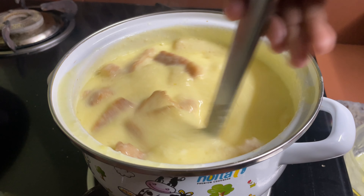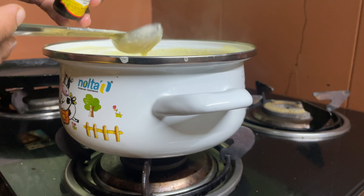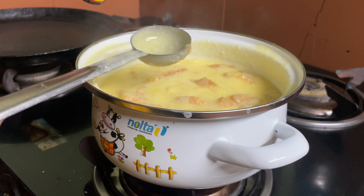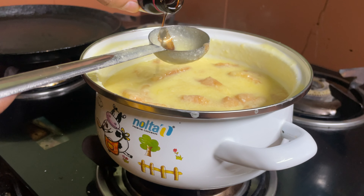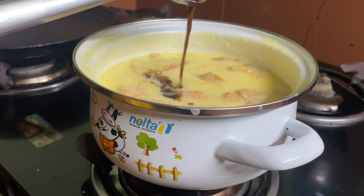We will add vanilla essence for a nice flavor. I will add 1 teaspoon of vanilla essence. If you don't have vanilla essence, you can use 1 teaspoon of vanilla powder instead.